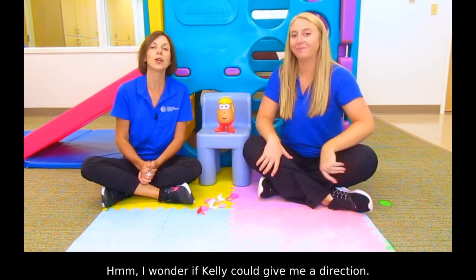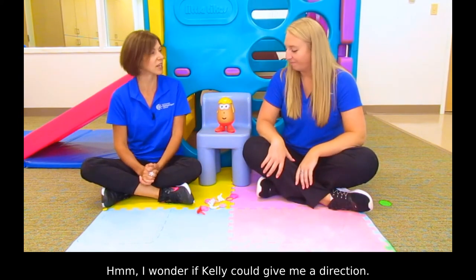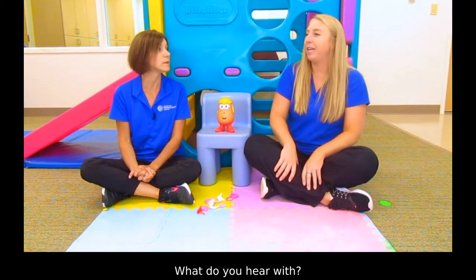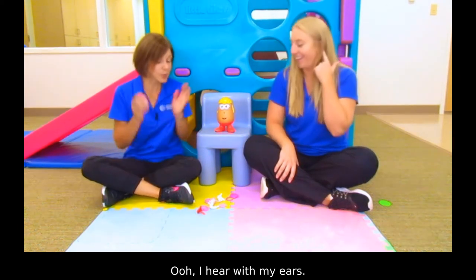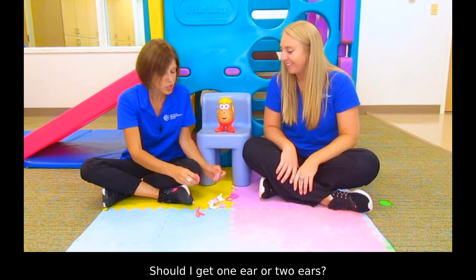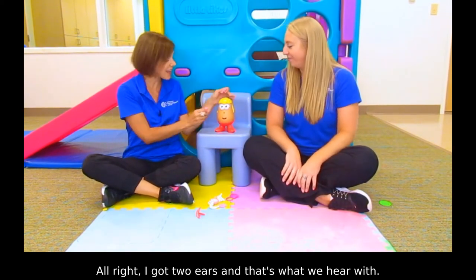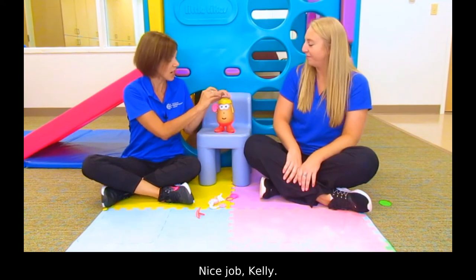I wonder if Kelly could give me a direction. Kelly, what should I get? What do you hear with? Oh, I hear with my ears. Should I get one ear or two ears? Two ears. All right, I got two ears and that's what we hear with. Nice job, Kelly.